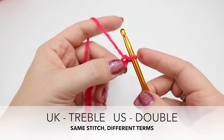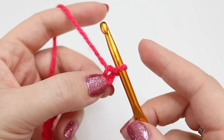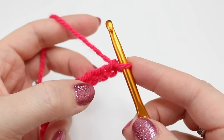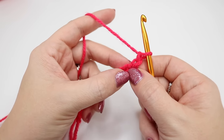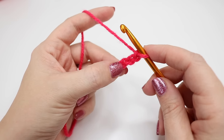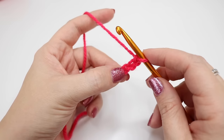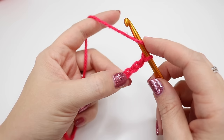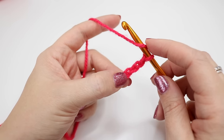For the treble crochet we're going to work into the third chain from the hook. We're not counting the one that's on the hook. We have our first one here, our second, and this is our third. We're going to be working into the top loop of the chain. There are different techniques you can use for this, but as an absolute beginner I recommend working into this chain. Wrap your yarn around the hook and I recommend that you place your finger onto this yarn, which just makes it a little bit easier.